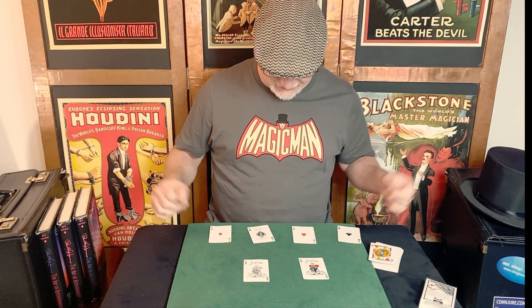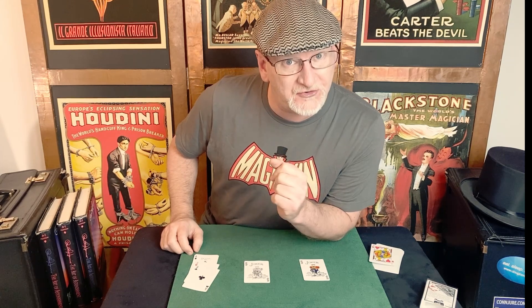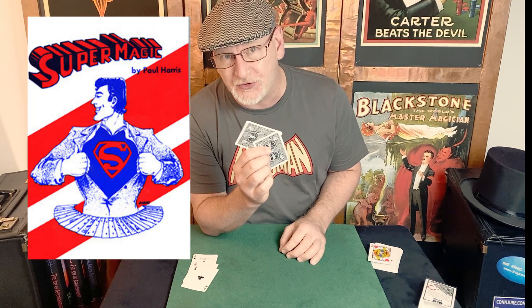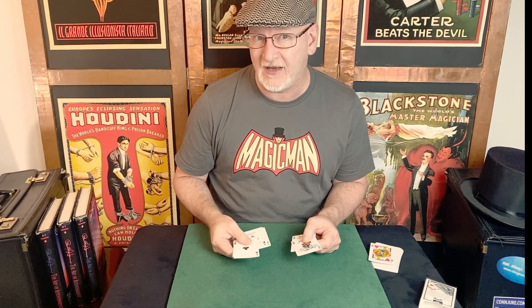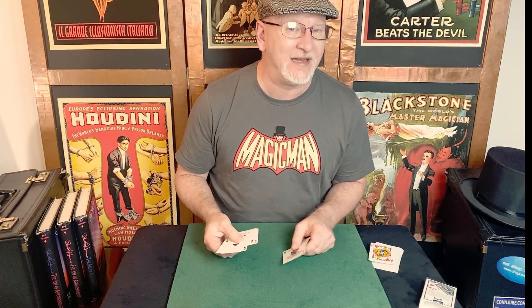Twisted Collectors — a lot going on there. First, the credits: this was in Paul's book Super Magic, credited to J.C. Wagner and Alan Ackerman. The trick as published in Super Magic uses three selections — that's fine, it works much the same. But to make this work you really only need two selections, which in my opinion makes it a little more manageable. You can compare the two and make your choices.